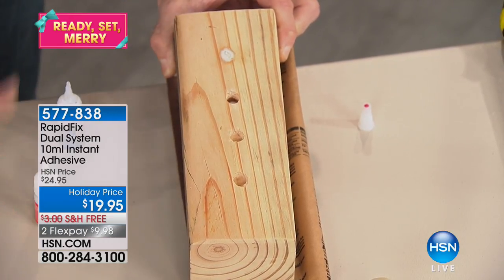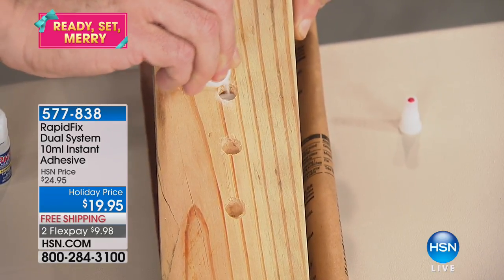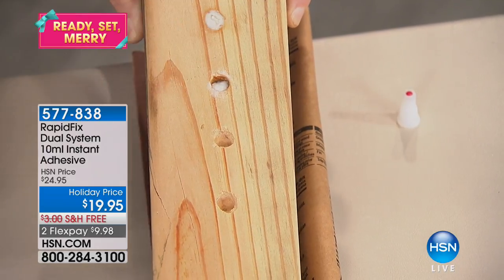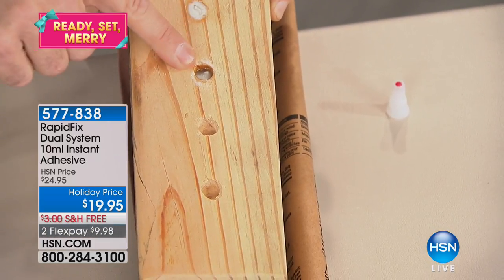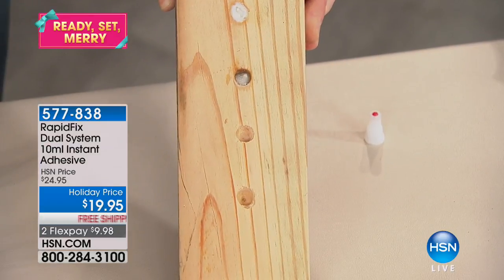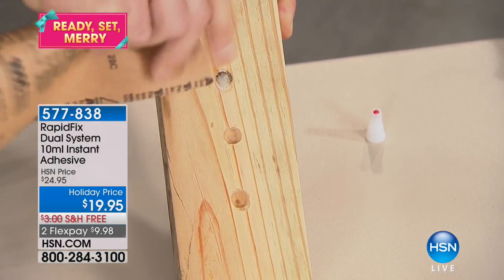You can actually create a built-up area using the adhesive and the welding powder. As I build this up over a few layers, it creates a super tough bond. Look at that — it's just filling right up. This lasts forever. For less than twenty dollars, this set is going to get that job done. When it's completely built up, you'll be able to sand it with sandpaper and paint it any color you want.